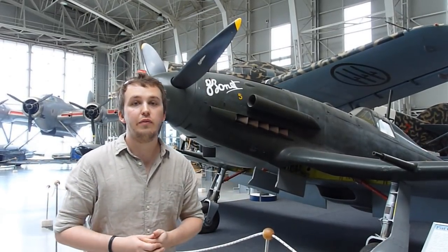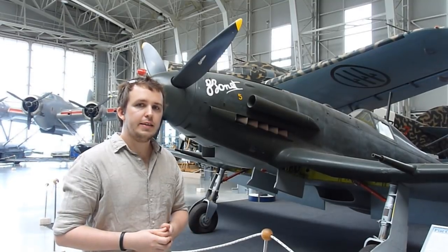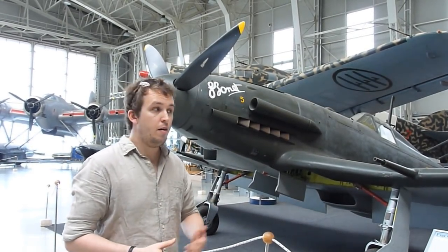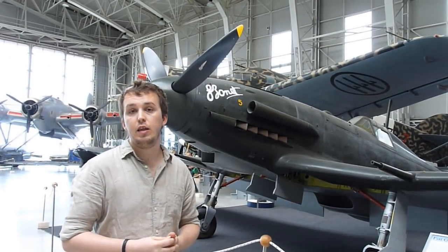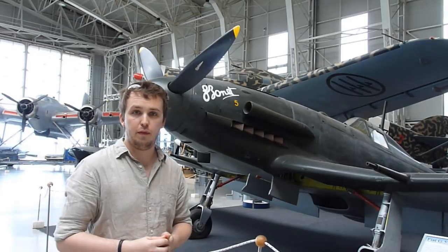The Fiat G55 was designed by Giuseppe Gabrielli, and essentially what he did is he took the Fiat G50 and placed a DB605 in it, and he had the G55.